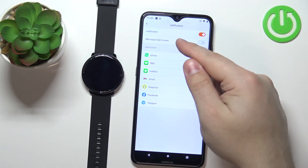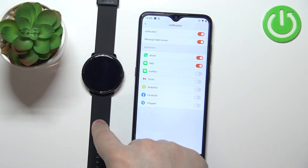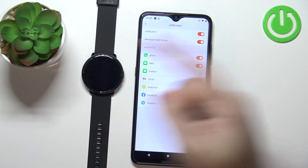One more option you can enable is message bright screen. If you enable this option, every time you receive a notification on your watch it will wake up the screen on your watch.